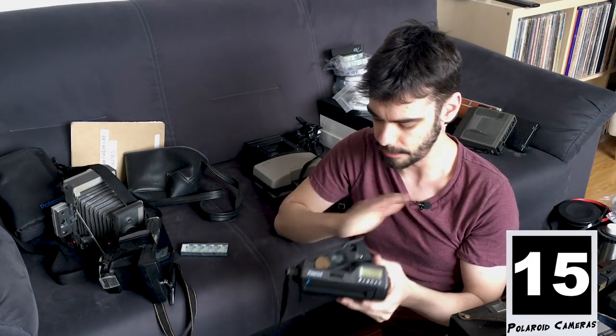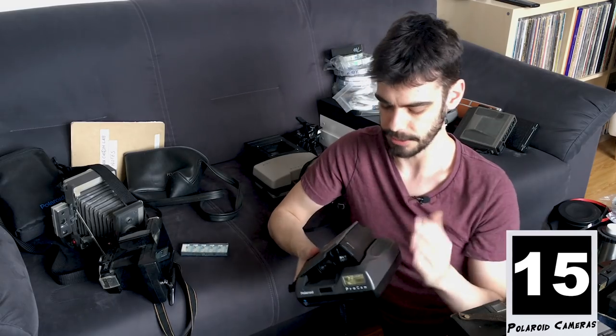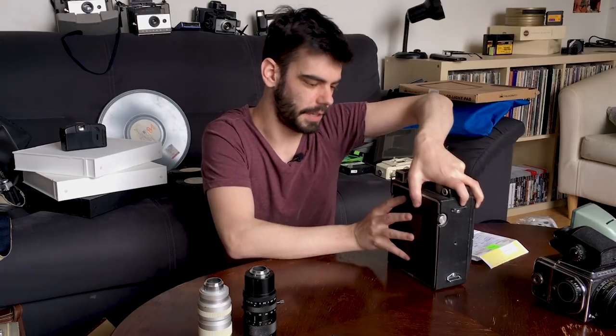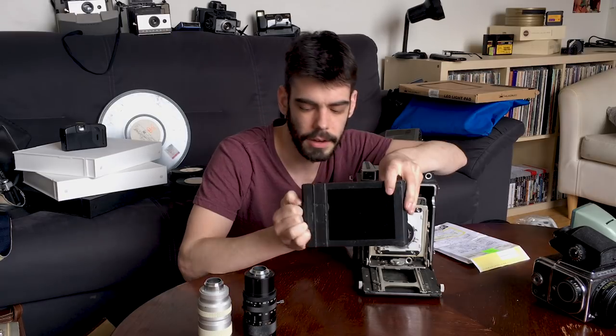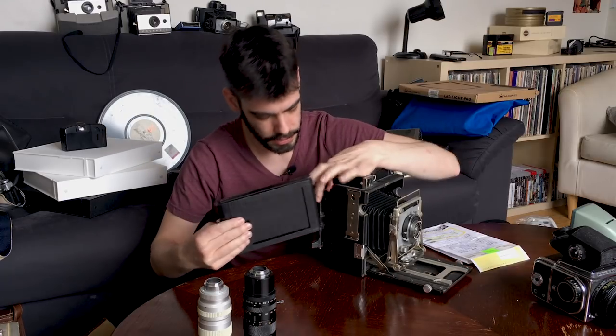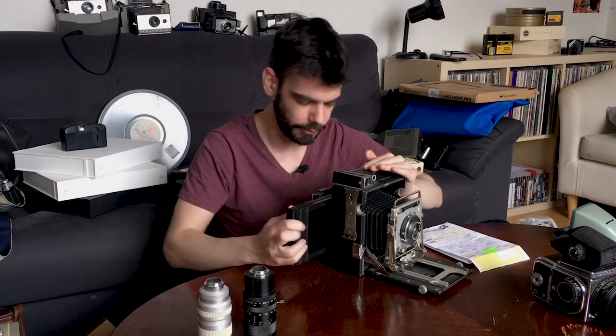My Spectra ProCam is my favorite Polaroid Spectra camera — wide-angle lens, great-looking images, I love it. This is my Graflex, my 4x5 camera which I picked up a few years ago at a camera show. These were press cameras — what a lot of reporters would use. This one has the Graphmatic holder, which can hold six sheets of film as opposed to a normal holder which just holds two. They just slot into the back of these 4x5 cameras so you can expose your film.